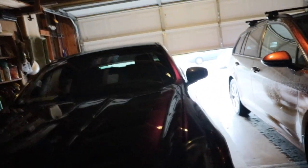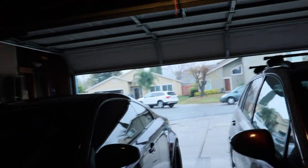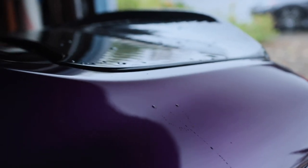Hey guys, welcome back to another day. Today we are going to be removing the taillights. As you can see it's raining — I just washed my car yesterday so I do not want to take it out. But somehow there's water in there.